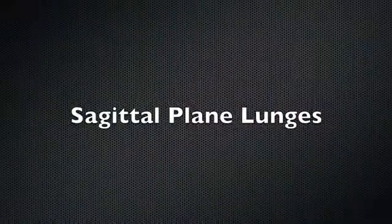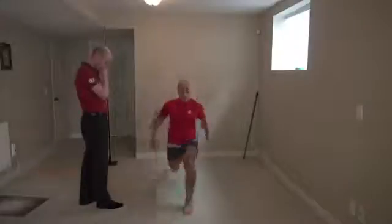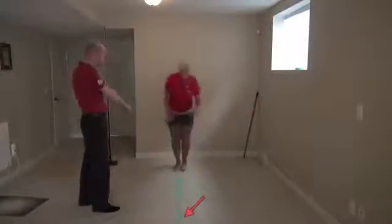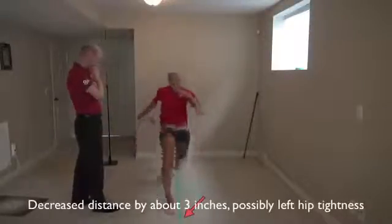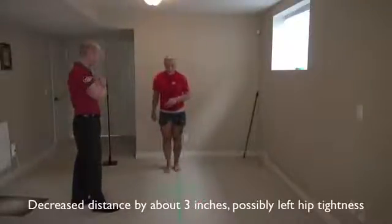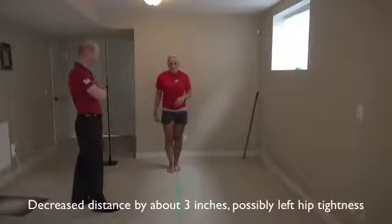Okay, turn and face this way. Good. So we're going to lift the heel of your right foot. Good. Nice one. See that again. Good. And again. Good. And again. Good. And again.